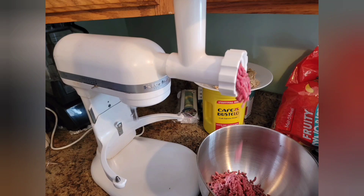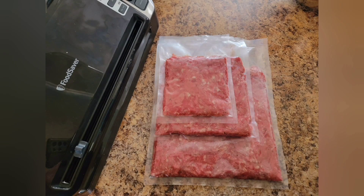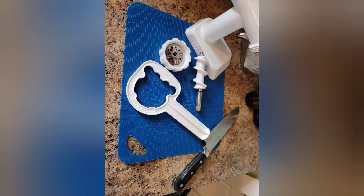You can process meat into meat sticks and sausages, as well as jerky. The end result is a healthier mix to your taste, packaged in the portion sizes you need. In about 25 minutes I ground 10 to 15 pounds of beef, had it packaged, and cleaned up.